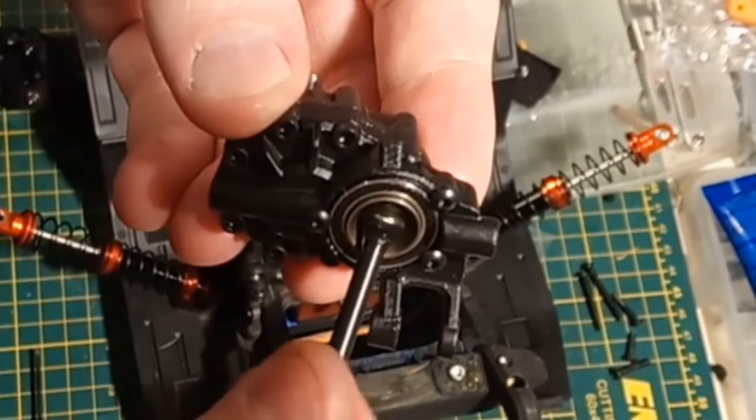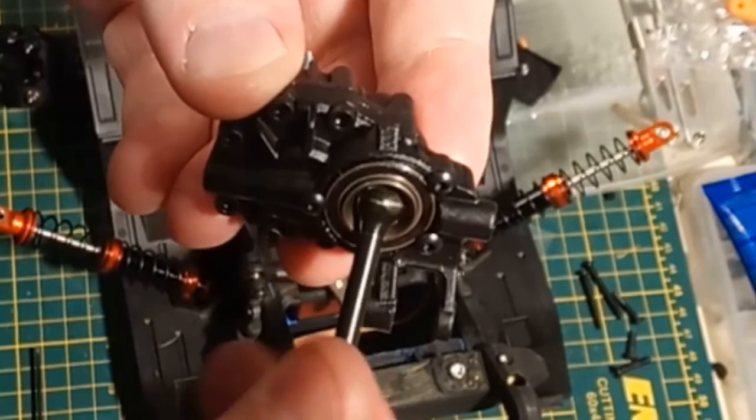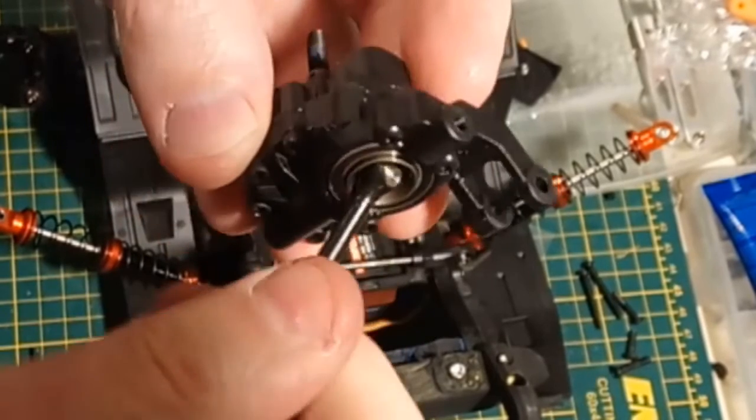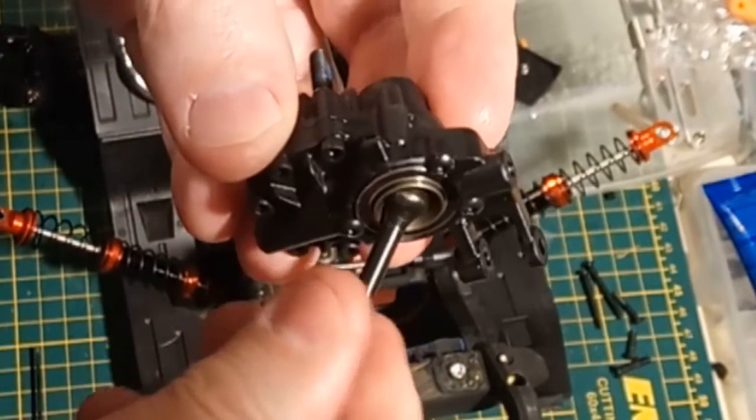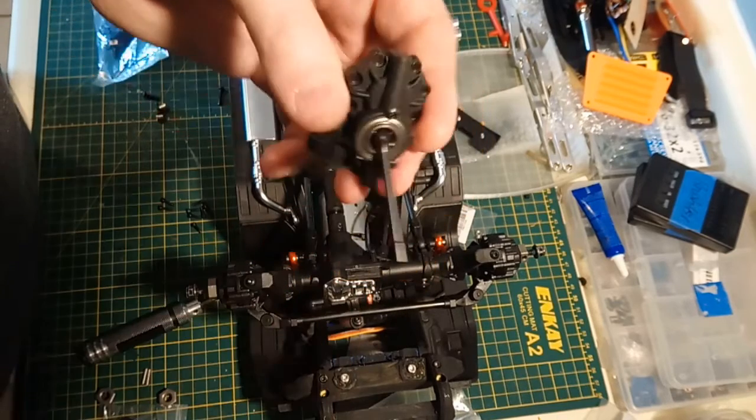Traxxas CVs - constant velocity joints here. Look how smooth that is. Absolutely perfectly smooth, right to the limit. No binding anywhere. And as I mentioned, this bearing is shielded, not sealed. Not the end of the world.